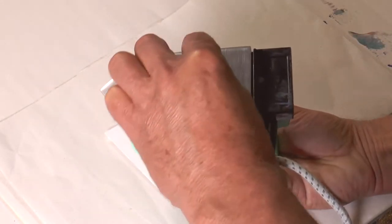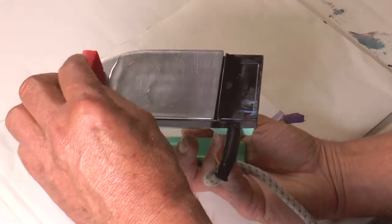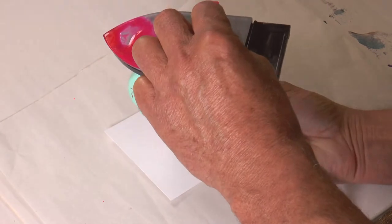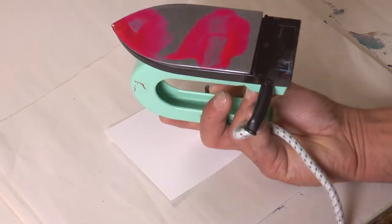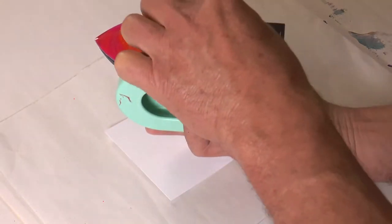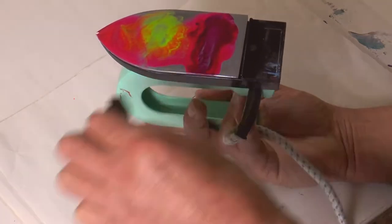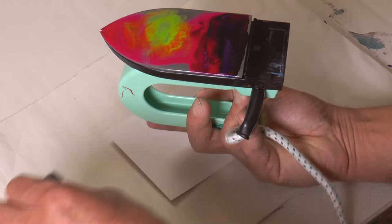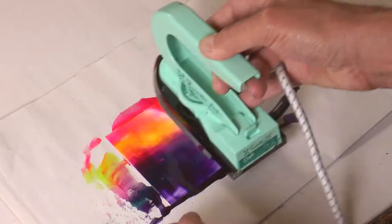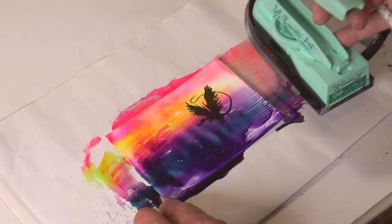Clear wax is paramount — it's the key to working over stamped images. Use translucent colors, not colors like white or pastels, because they'll hide the black stamp. Clean, transparent colors with clear wax are the key to good work with rubber stamps. The clear wax acts to dilute the colors.